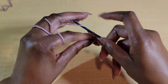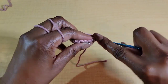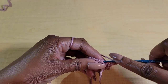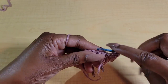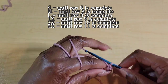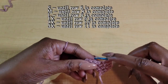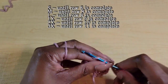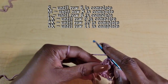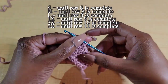From here what we're going to do is chain 1 and turn. Then we're going to repeat that row by putting 1 double crochet in every stitch across. Sizes small, medium, and large repeat this row until row 8 is completed — until you have 8 rows total. Size 1X do this until you have 9 rows total. 2X go until you have 10 rows complete. And 3X go until you have 11 rows.